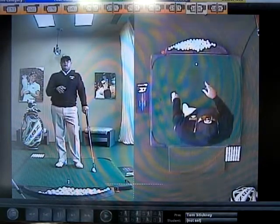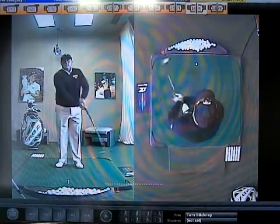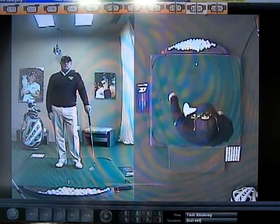Because if you start moving around and your head starts bobbing, you lose your balance. Your hands are going to become overactive, and when your hands become overactive, you're going to have a tough time controlling your pitch shots.